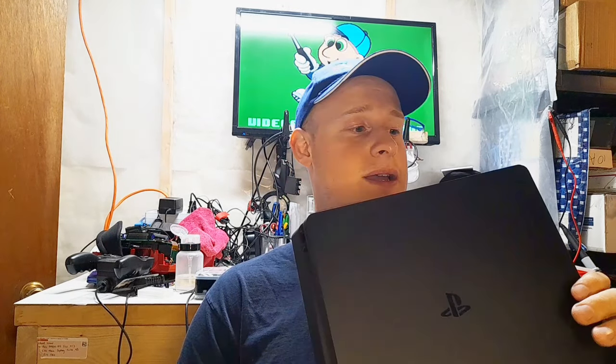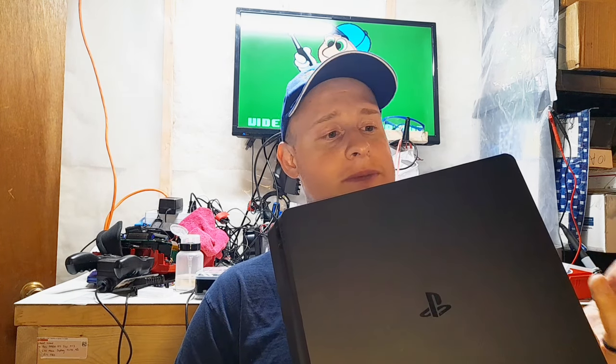This PS4 Slim was dropped off because they said it sounds like a jet engine, so it most likely just needs to be cleaned. I'm also going to replace the thermal paste, and I figured this would be the perfect time to do a how-to disassemble video.